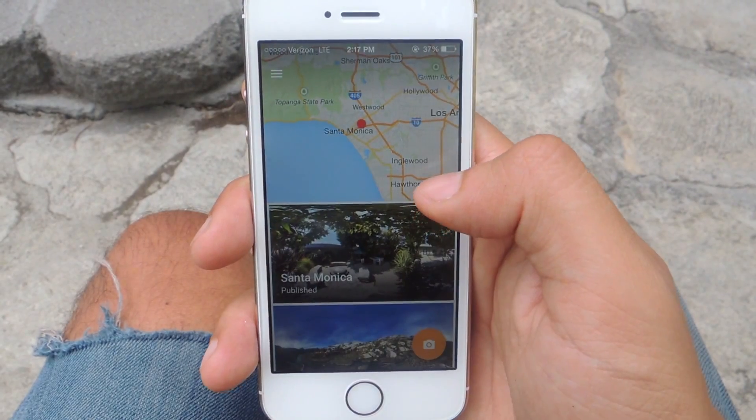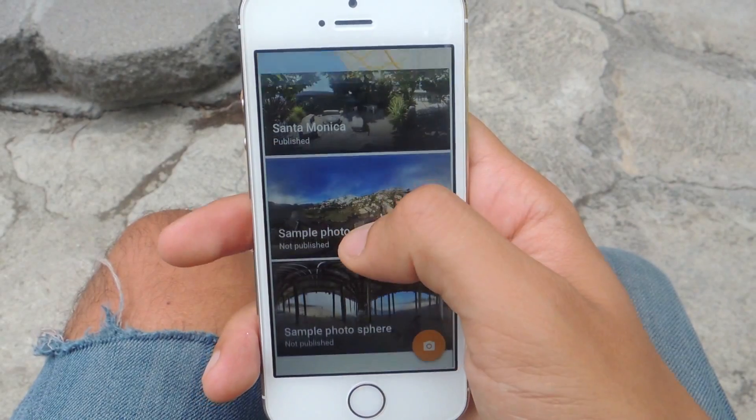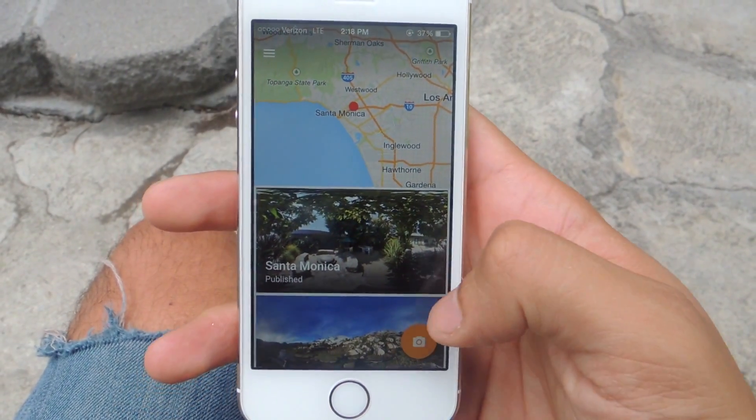I'm going to open the app and here you'll be taken to a map pointing you at your current location. Below you'll see several sample Photospheres. I'm just going to shoot one now and show you guys how it works.